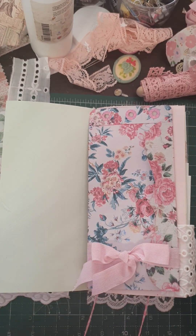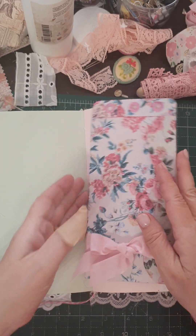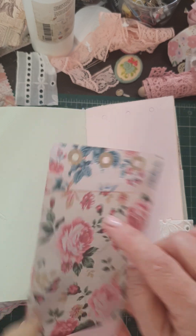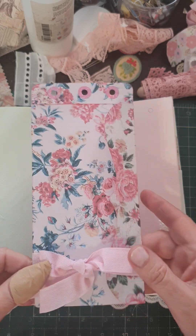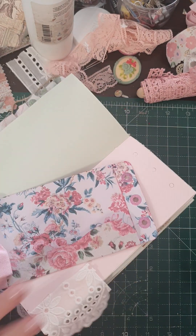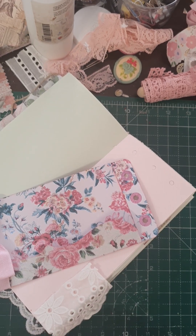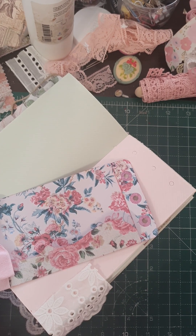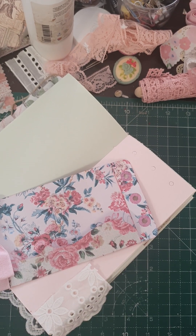Hi ladybugs, welcome back to my messy desk. I'm experimenting here — I've made this envelope. I've got a piece to go on here, and I've put the eyelets in there and moved the bow down here. Let's see if it works — I sincerely hope it does.